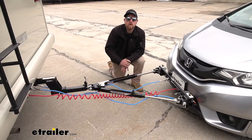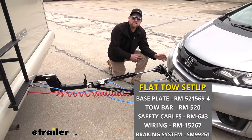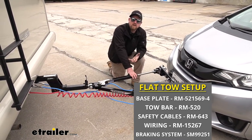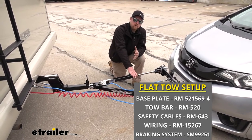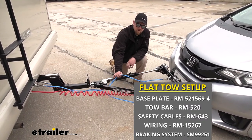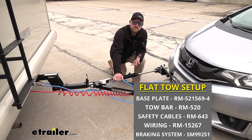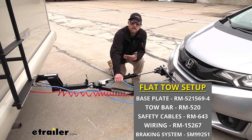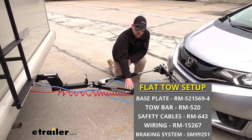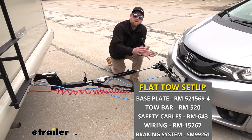There are going to be five main components needed to flat tow your Honda Fit. We're going to have the base plate, which is going to provide us with a solid connection point so we can hook our tow bar up to it. That tow bar is the second thing we need — it's going to be the link between the front of our Honda and the back of our motorhome. The third thing will be safety cables, used as a backup device in the event of a catastrophic disconnect to keep your Honda attached to the back of your motorhome. Fourth is tow bar wiring, which transfers all the necessary lighting functions from the back of your motorhome to the back of your Honda.